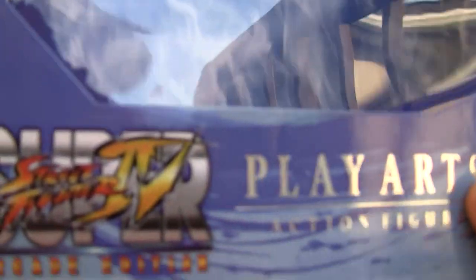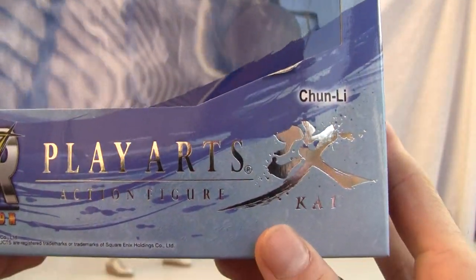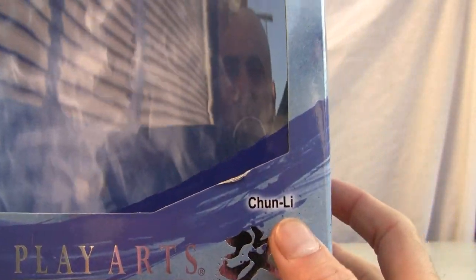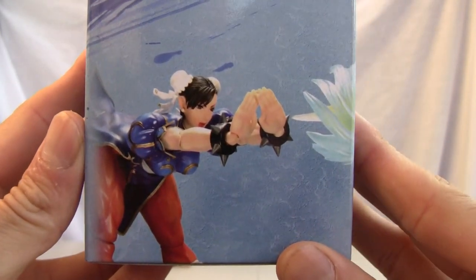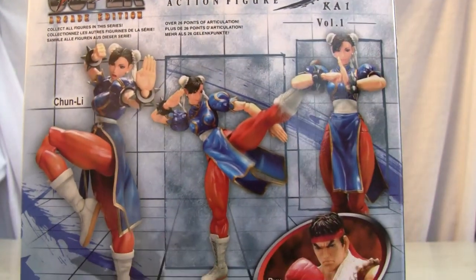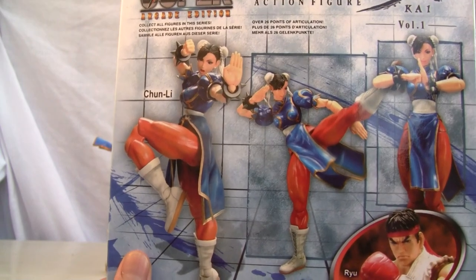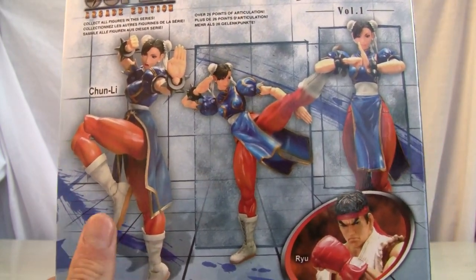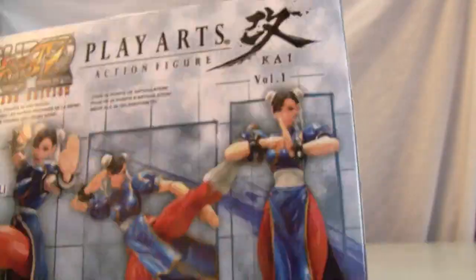Let me show you the box as always. Super Street Fighter 4, Arcade Edition — Play Arts action figure Kai Chun-Li. It's expensive; that translates to about $63. There's a little Kikōken on the box I tried to emulate. Here's the back of the box with a little poses — I'm going to tell you, that pose is impossible without some kind of stand, and it does not come with a stand, so I'm already a bit disappointed. Bottom of the box: Square Enix.